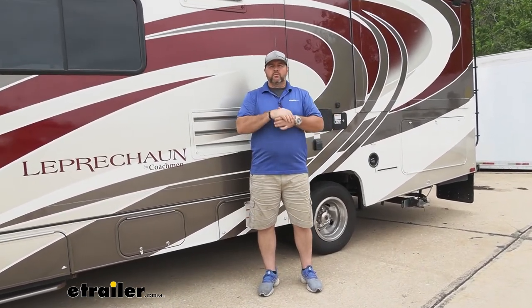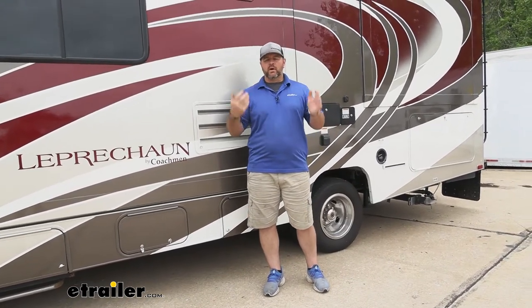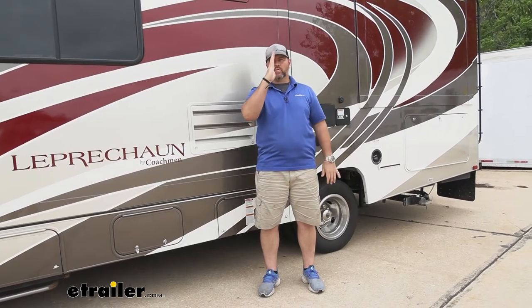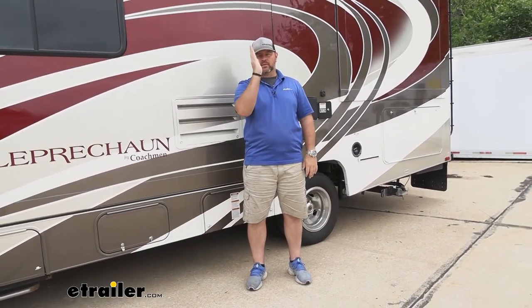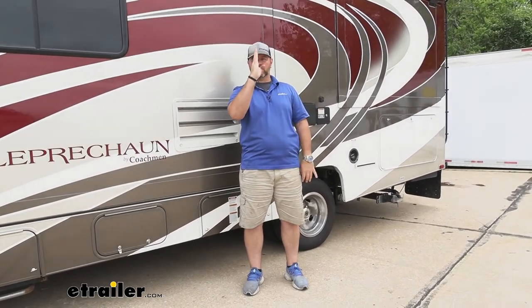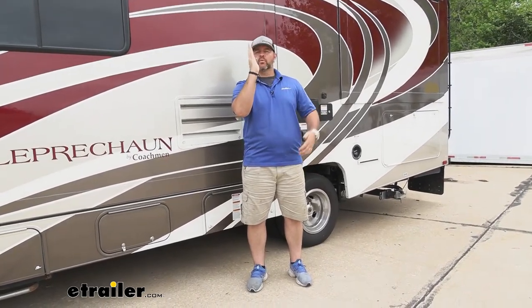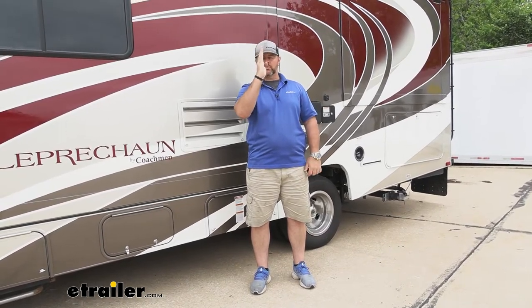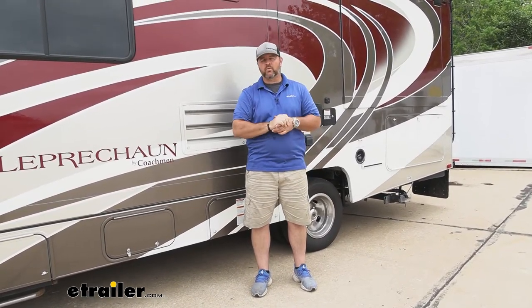Now, when we put a sway bar on, the reason for a sway bar is when we're turning corners, we get crosswinds, we go over bumps. The top of our vehicle is very heavy — top heavy — so it tends to lean quite a bit. What the upgraded sway bar is going to do is help keep our vehicle more upright. We're going to get some movement, but if we can reduce how much movement we get, the better our ride quality is going to be.